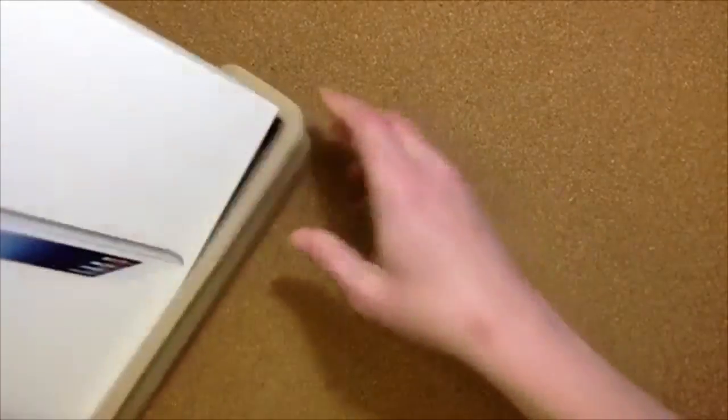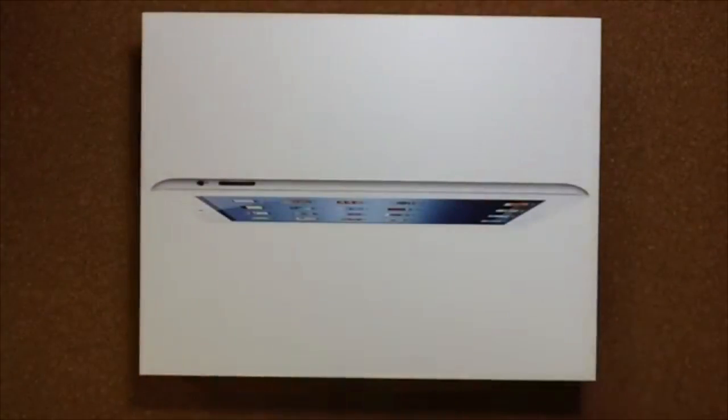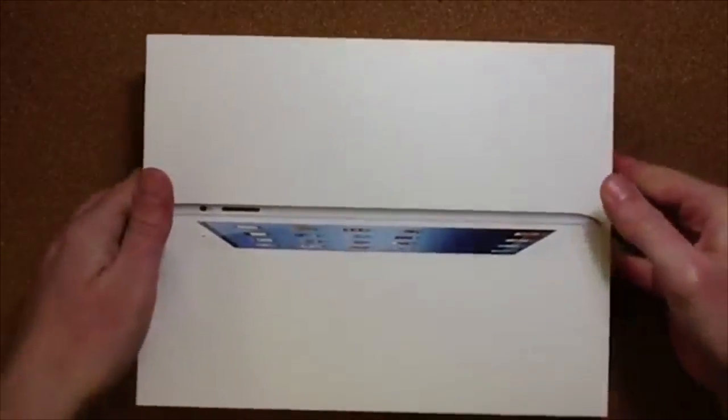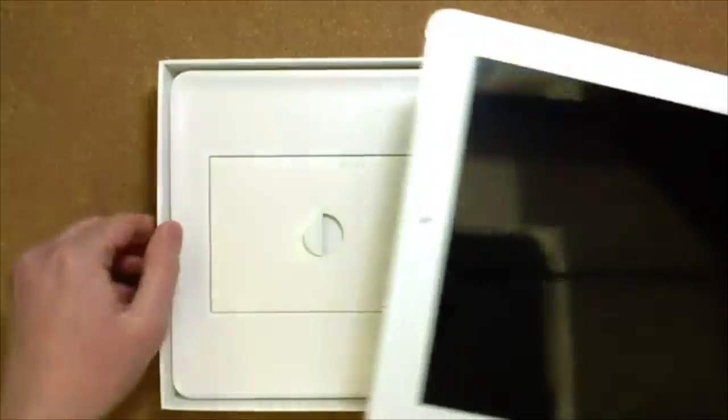So this is the unboxing of the new iPad. I did already take the plastic film off — I apologize for that. I got a little overexcited and forgot I wanted to record this. This is the new iPad and I got the white one. So this is the box itself — standard Apple iPad kind of box. You just open it up and there she is: a nice, pretty new iPad. You can just pull on the little plastic part here to lift it out real nice and easily.